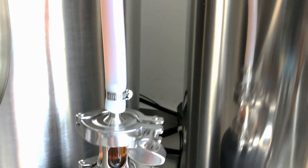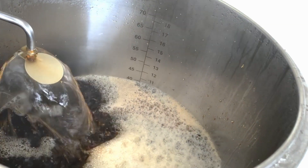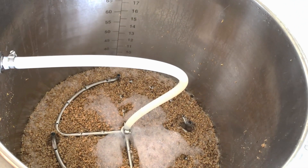After mashing in at 155 for about 60 minutes, I do a Vorloft for about 10 minutes to clear everything up. That just makes sure that any major particles are Vorlofted onto the top of the grain bag and that everything creates a sort of filter situation. After that, I pump it all into the boil kettle and as I'm pumping it in, I actually sparge over top of the grain bed — extracting all those leftover sugars, almost rinsing the grain bed of all the good stuff. This really increases my efficiency.